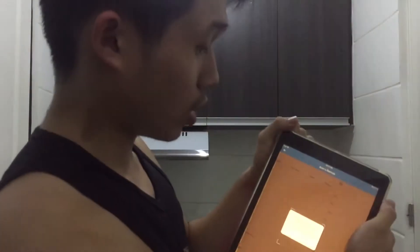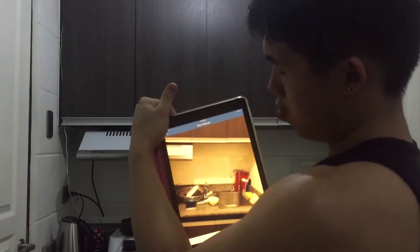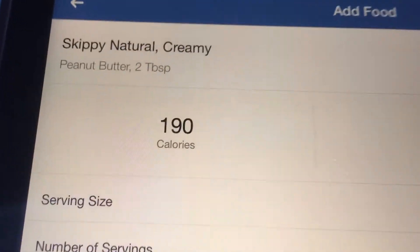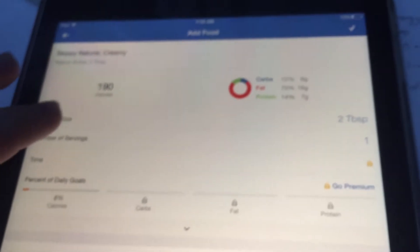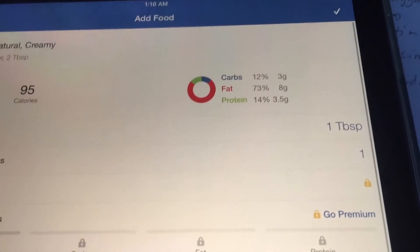The great thing about this app is you can scan barcodes. I'll use this peanut butter as an example — just put the camera on the barcode. Check it out: Skippy Natural Creamy. The calories and macro splits are there — seven grams of protein, 16 grams of fat, and six grams of carbs. This is for two tablespoons, which is 32 grams; one tablespoon is 16 grams.